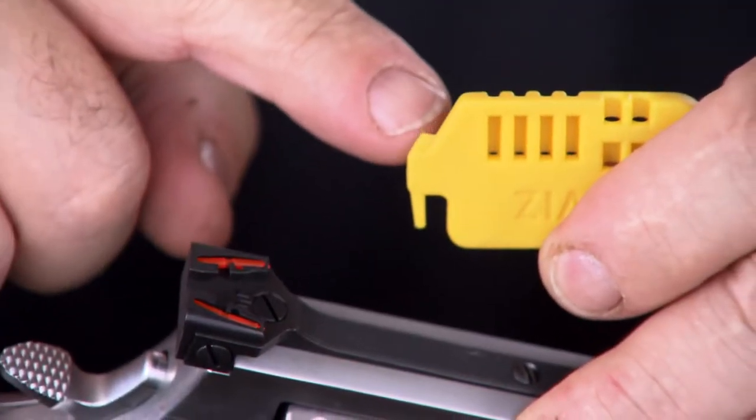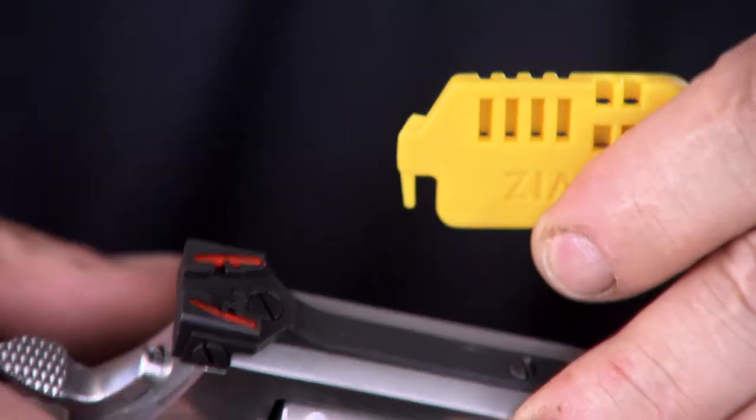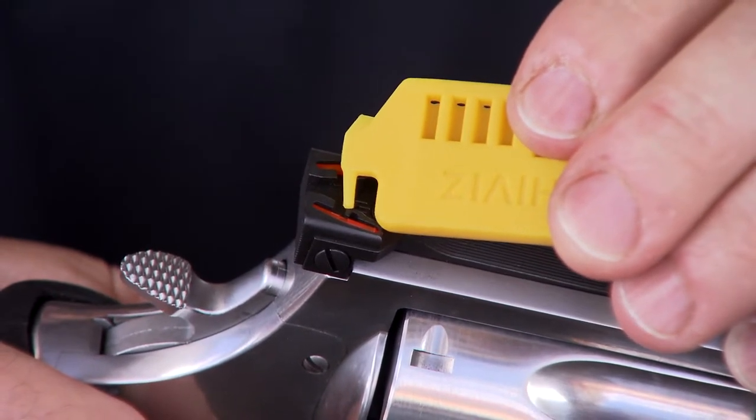The tool we use has a small fin molded into the side of the tool, and there's a locking groove in the center of the light pipe in this machined feature, which locks the light pipe.